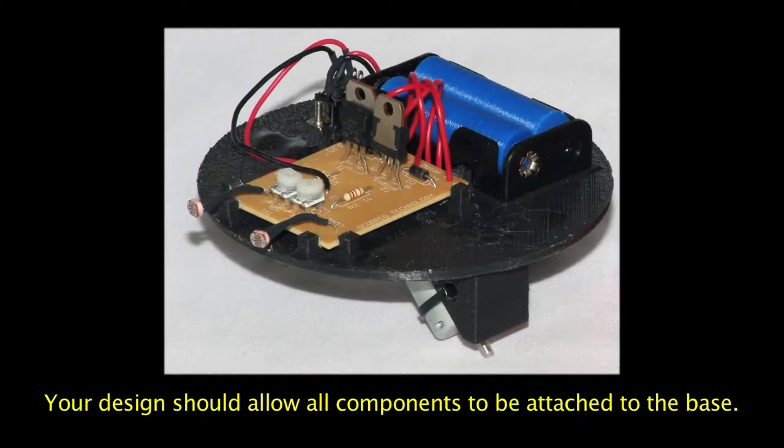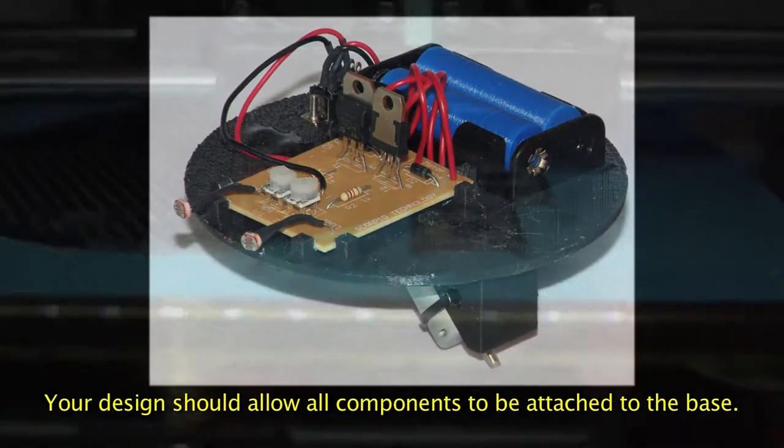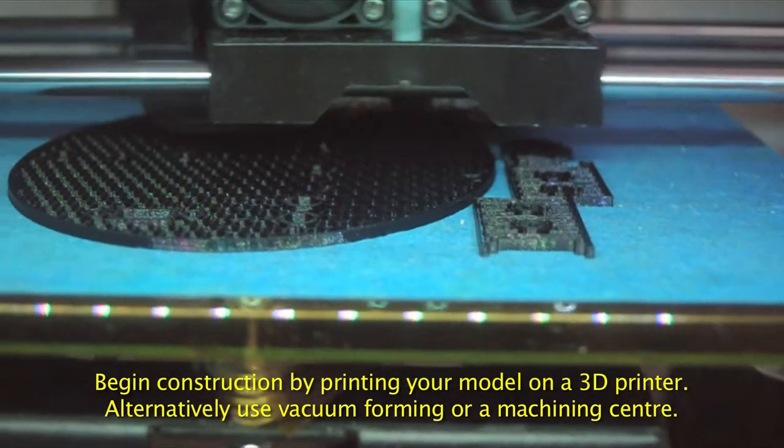To construct the Ladybird, you will need to attach the components to a base. Print out the parts using a 3D printer.